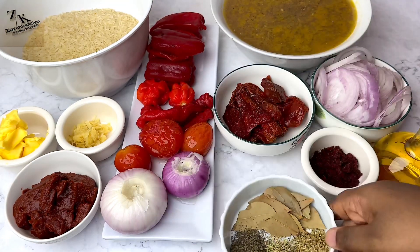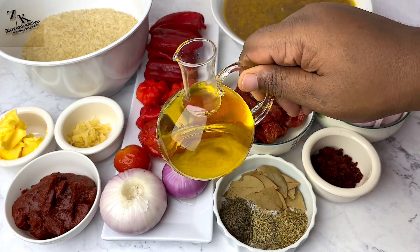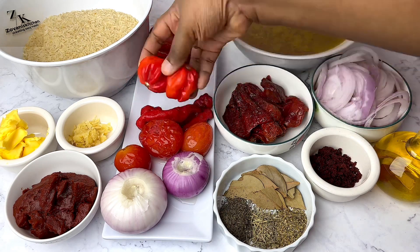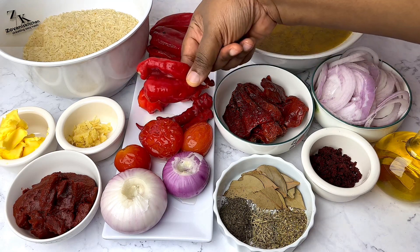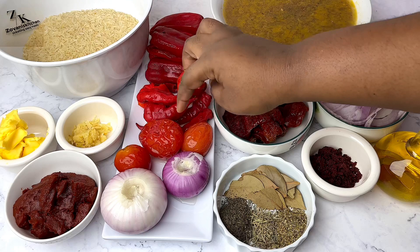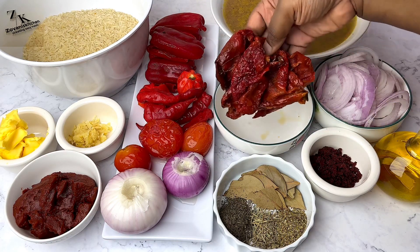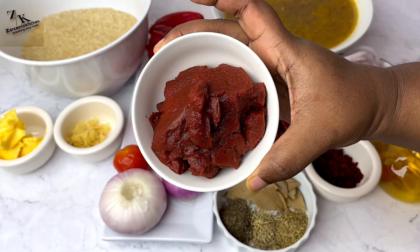For this recipe we are going to use some oregano, rosemary, thyme, some bay leaf. We'll be using the Maggi jollof seasoning, some vegetable oil, some chopped onion. We'll be using tatashi — that's the red bell pepper — I'm using four of those, two scotch bonnets, four cayenne pepper, that's shombo, and three tomatoes. These tomatoes I just brought out from the freezer.